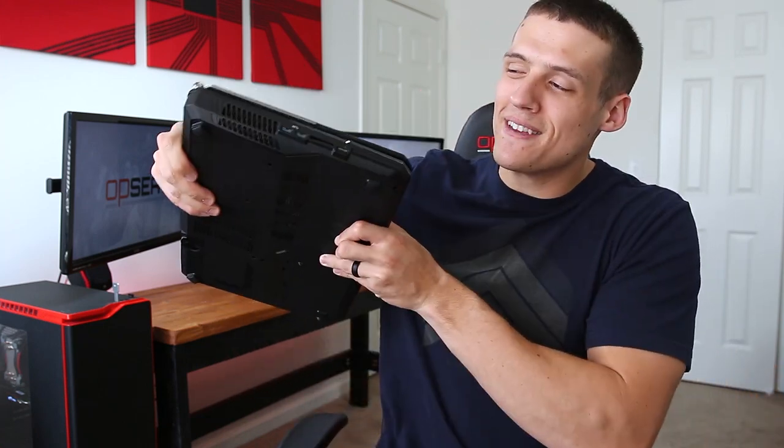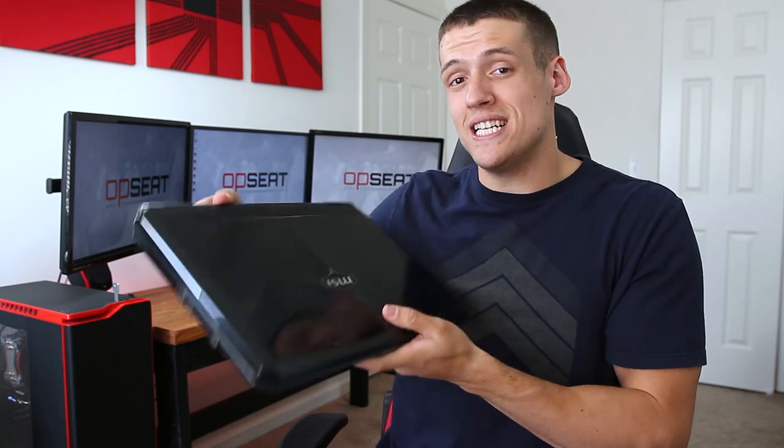Hey, welcome to Zach's Tech Tour. So this beefy laptop is the MSI GT 660 and this thing cost me $1100 all the way back in 2010. Today I'm gonna put it through the paces and see if it can handle some 2017 gaming. So let's get into it.